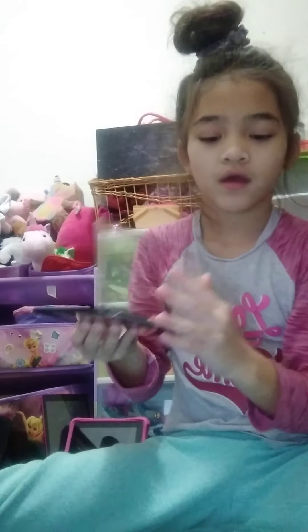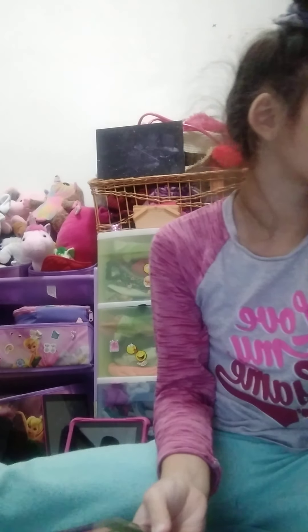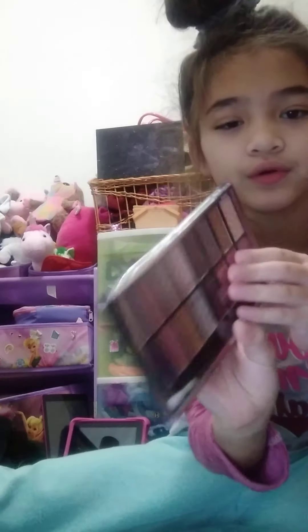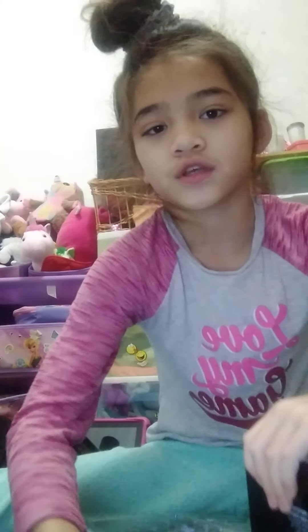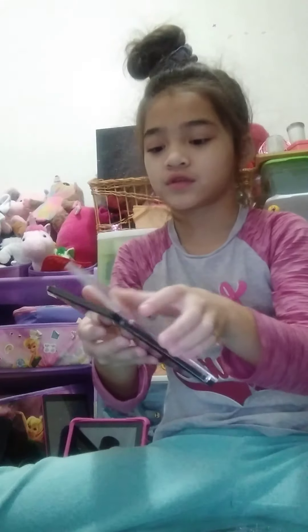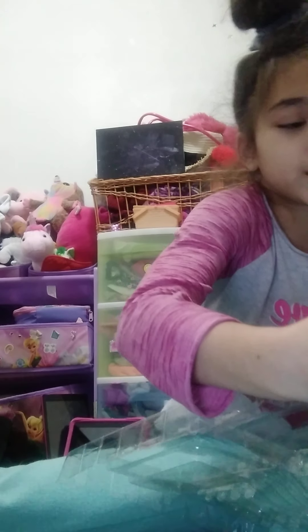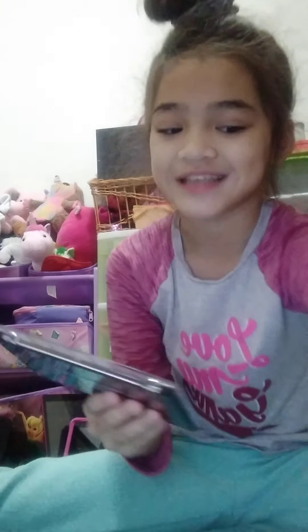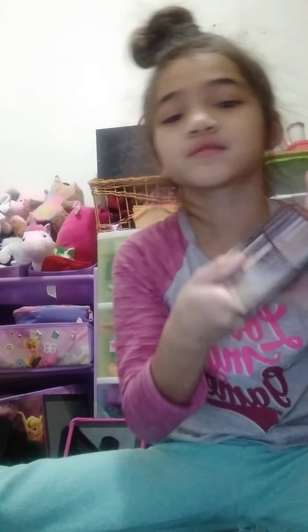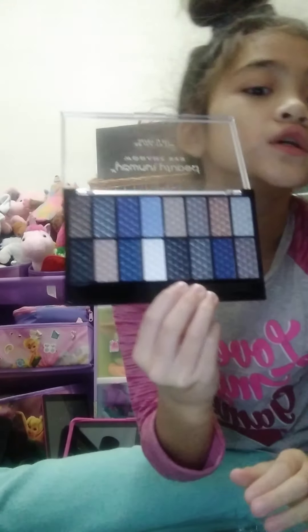Here's one of the eyeshadow palettes. This would be the nude shade - nudes. And then this is a rose one - rose shades. That's one palette. Sorry about my brother, he's just doing conspiracy theories with his stupid friends. And then this is a smoky eye palette.